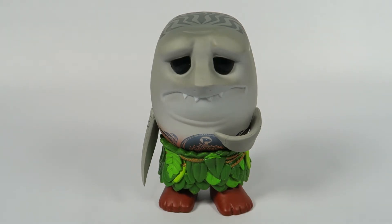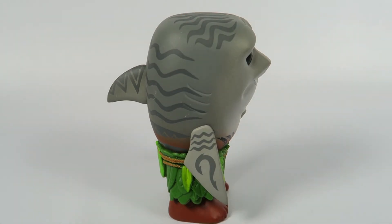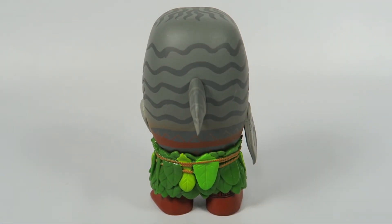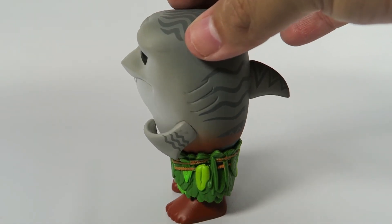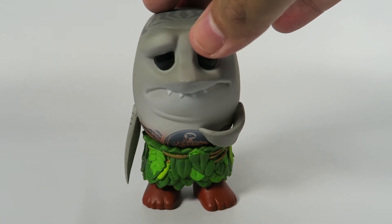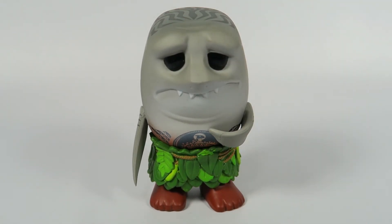So sad. There you have them — from Disney's Moana, Maui with Shark Head, the Funko 2018 Spring Convention exclusive. If you liked the video, hit the like button. If you want to see more, hit that subscribe button. Thanks for watching. Bye.